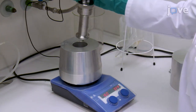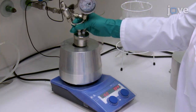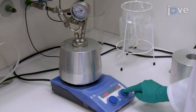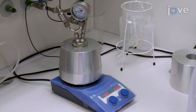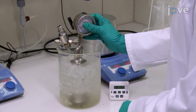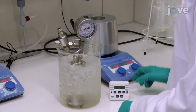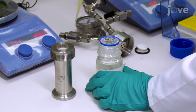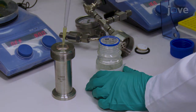Heat the reactor on a heating plate to 160 degrees Celsius for 1 hour, with stirring at 1500 revolutions per minute. At the end of the incubation, let the reaction cool to room temperature in an ice water bath for 10 minutes. Then, add 52.5 microliters of sodium hydroxide and place...